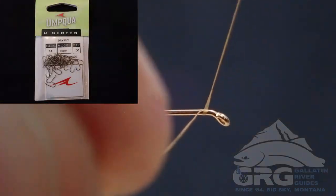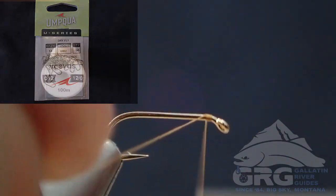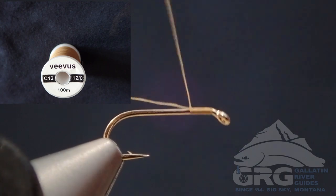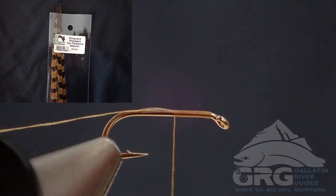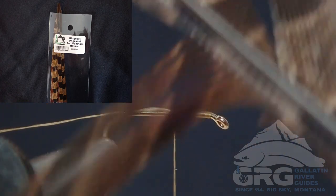We're going to start off with our thread at the eye of the hook, and then wrap down about to the mid shank. Notice that I'm leaving a tag of thread sticking out the back — we'll be using that later for a rib.